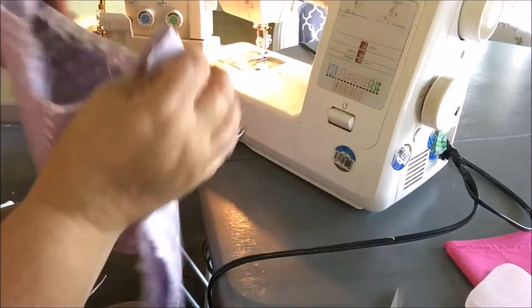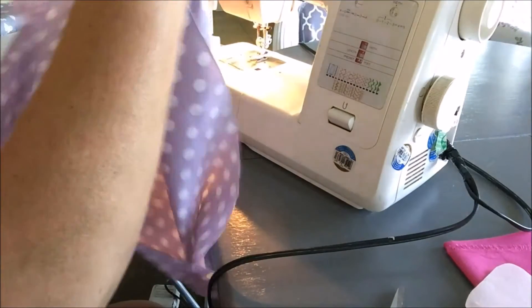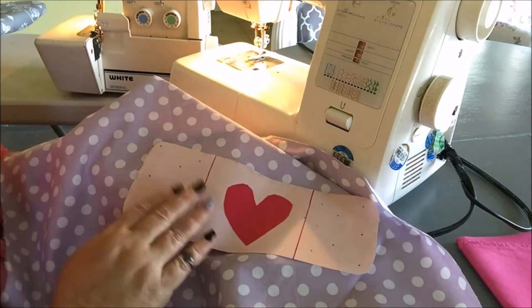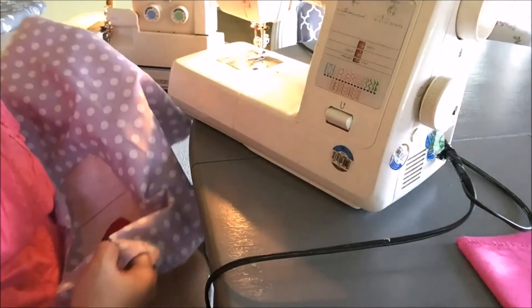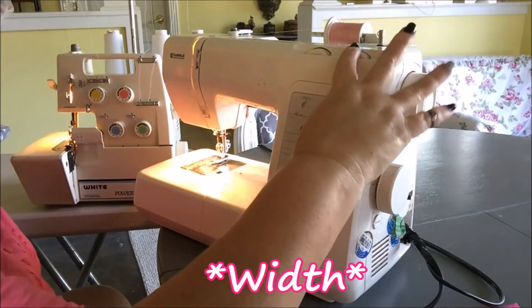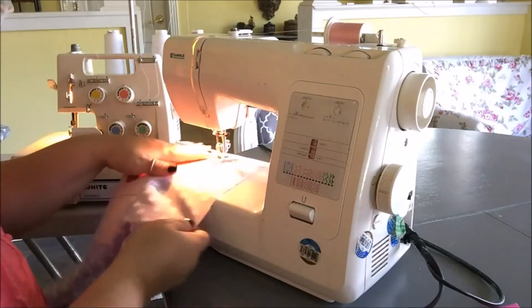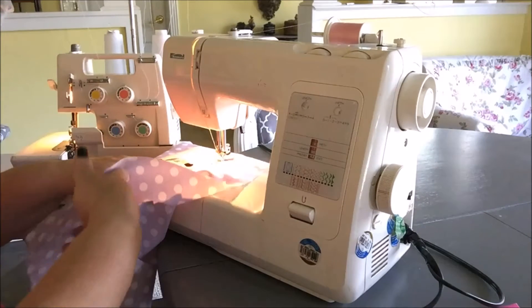First, we're going to appliqué our band-aid on. I take the front of my dress bodice, decide where I want my band-aid to lay, then iron it on. I've got my band-aid ironed on. Moving to my machine, I set my stitch length almost at zero but not quite, my width to about 5, and switch to a zigzag stitch. I'll position it to land right in the middle of the edge and get started.